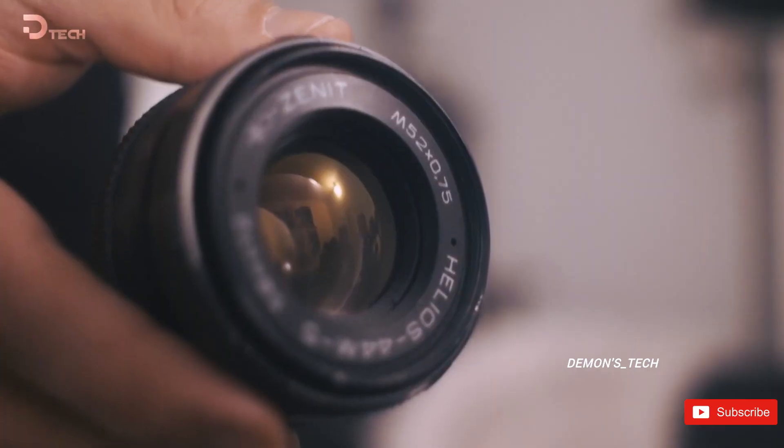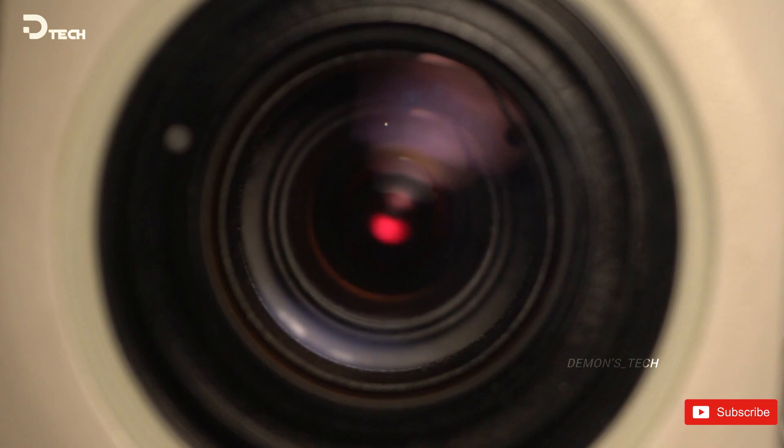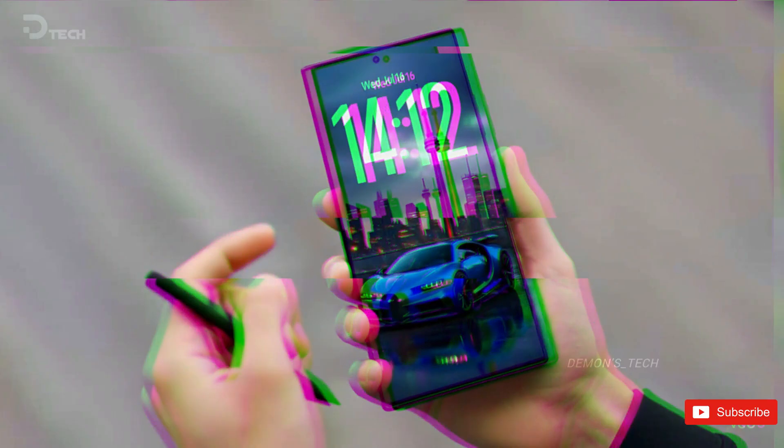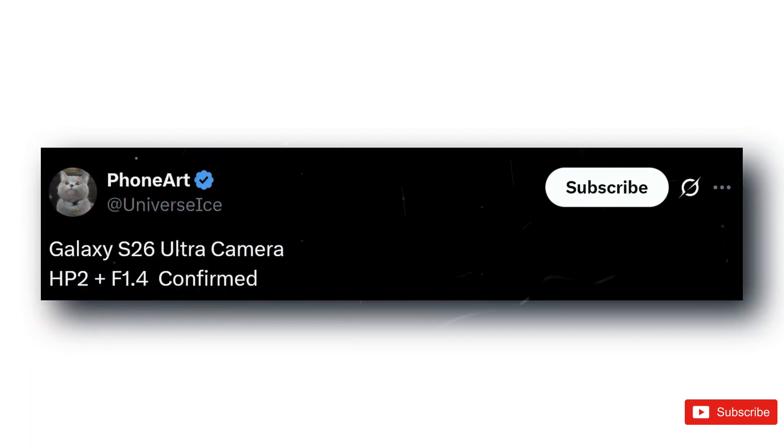But today we've got something a little different. Ice Universe, the leaker who never misses when it comes to Samsung, just dropped a pretty big hint about the Galaxy S26 Ultra's camera. And honestly, it sounds like a meaningful upgrade. Here's what's going on.